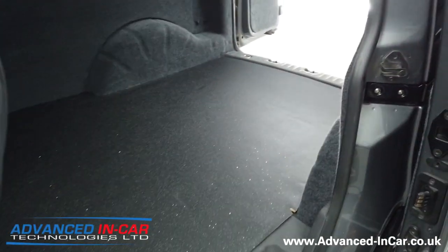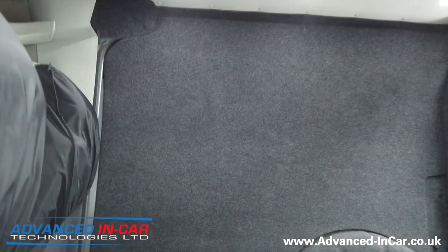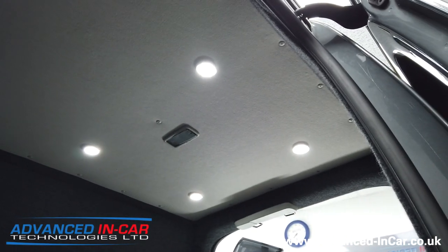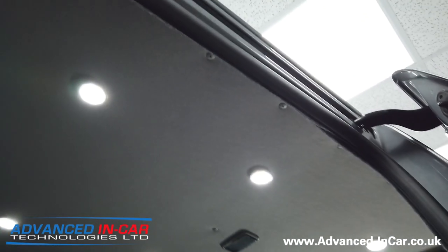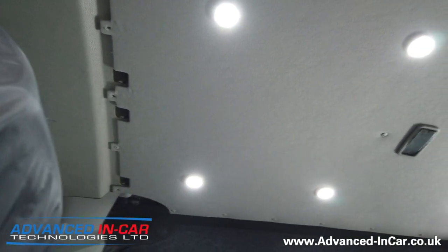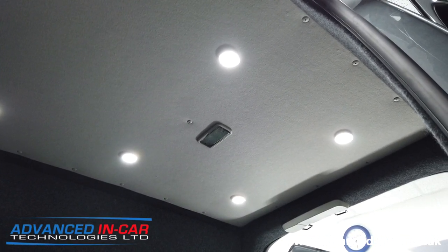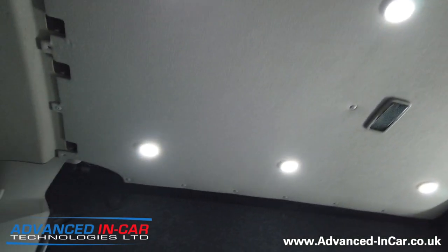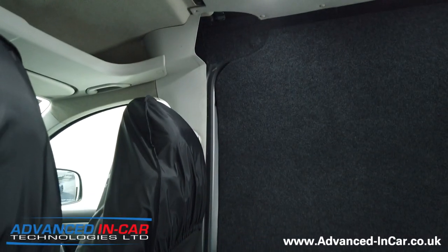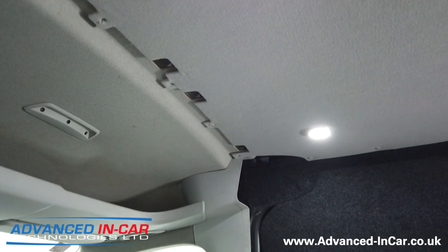We've got a sparkle black vinyl for the floor - you can just see the glittery sparkle feel to it, very tidy. For the roof lining - that's the standard VW interior light for when doors open and shut. We've fitted six LED surface-mounted lights in there, so they won't drain the battery. The customer has ordered some side profile bits because he had a bulkhead originally, and next week we're fitting that along with some trim along the top.